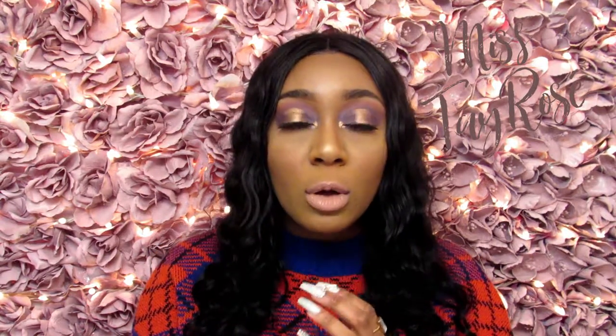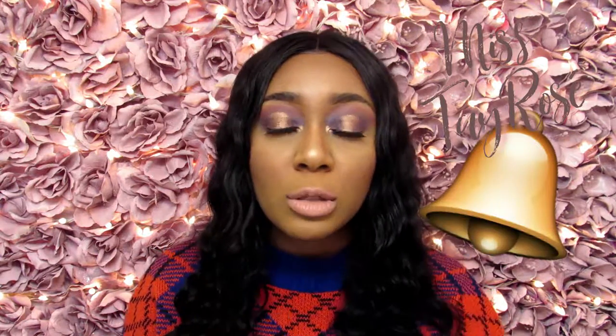This makeup look and this lippie overall is definitely Tay Rosé approved. Thank you so much for watching this video. If you enjoyed it, make sure you give it a big thumbs up. Comment down below any more halo eye looks you'd like to see. If you are a new viewer, make sure you click that subscribe button and the bell so you're notified when my videos are out. I'll see you in my next video — bye guys!